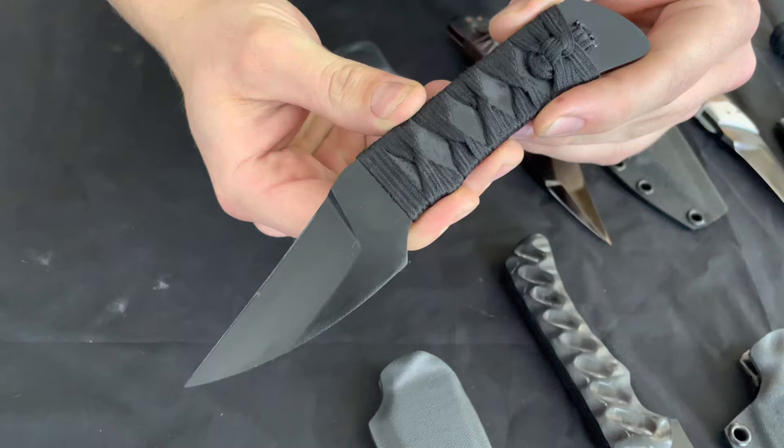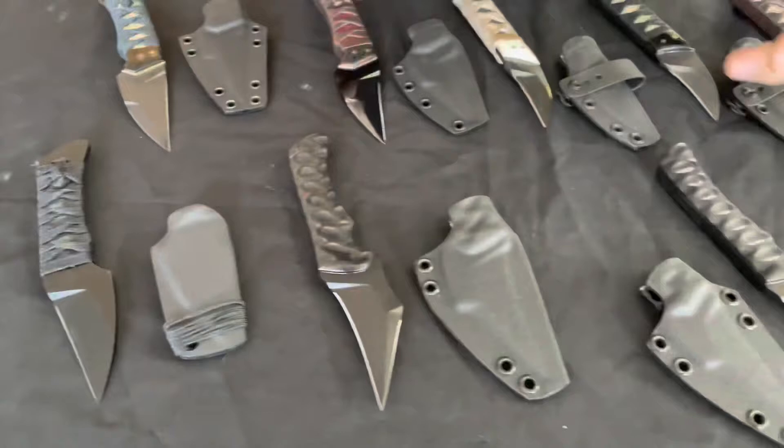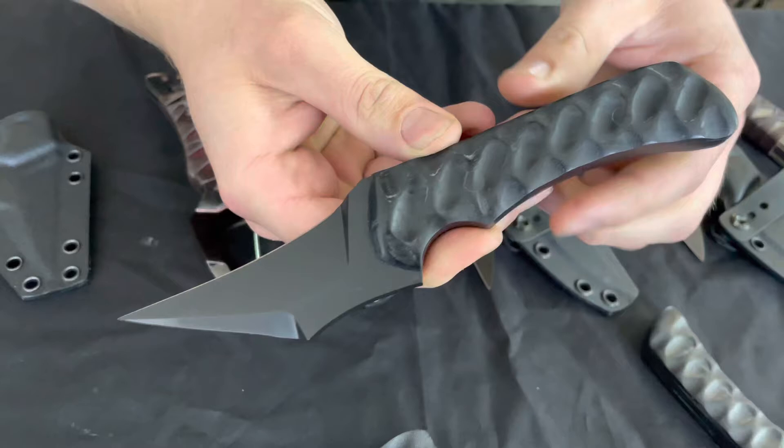Hey guys, welcome back to another off the workbench video. This time around we've got quite a bit on the table, so let's jump in. First up we have a Shrike Obscura — this is a G10 blade with a cotton sukumaki wrap on it. We do have a couple of these in stock, so jump on the website and have a look if you want to grab one.